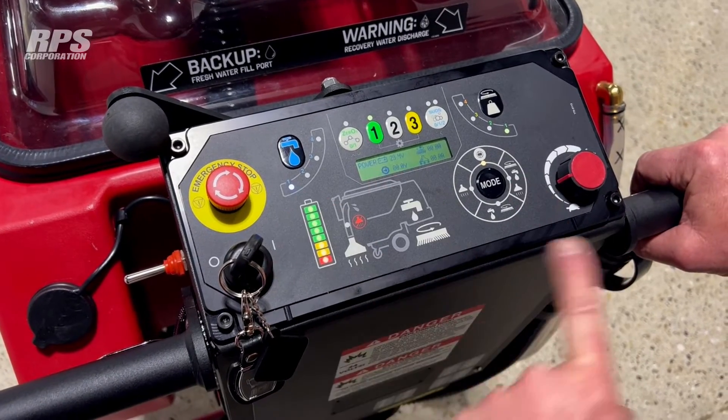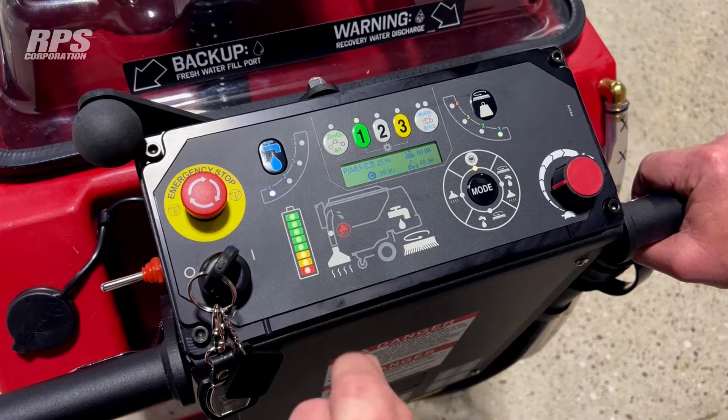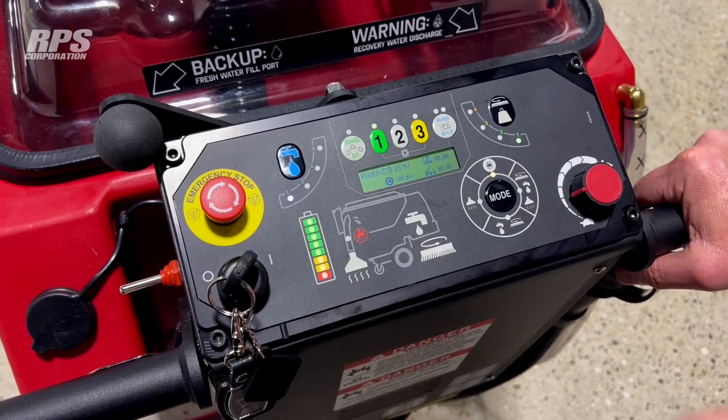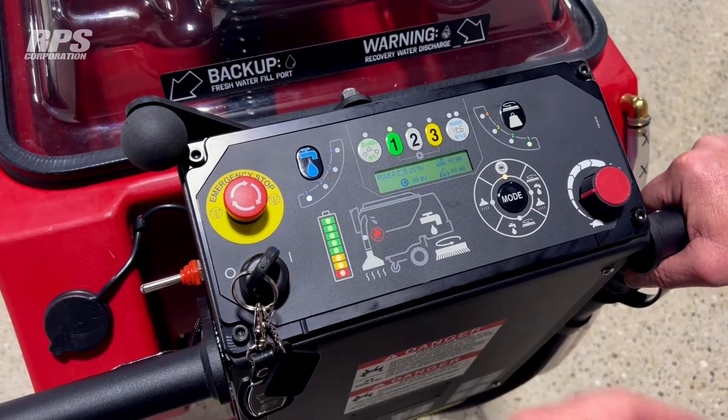We'll go through the display. This is our battery gauge — it works like traditional ones you're used to. The battery gauge will go down until it gets to the red mark, and then it might flash at you. At which time, if you don't go back to recharge, the machine is going to shut off and go into limp mode, shutting off the scrub deck in the back so that traction works only.